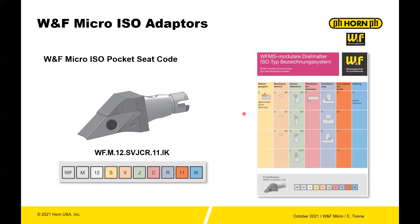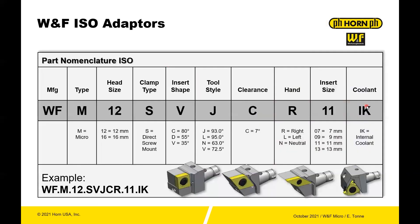Not to be left out, you also have access with the micro adapters to ISO seats. In this case, this is a JVCR type holder. Looking at some of the shapes available, you have insert shape C, D, and V — an 80-degree diamond, 55-degree diamond, and 35-degree diamond — all very common to Swiss manufacturing. The clearance angle is C/D, so seven degrees. The nomenclature is easy to follow, much the same as the others.